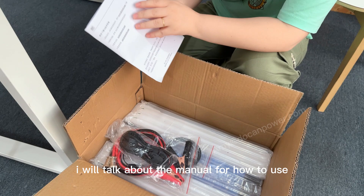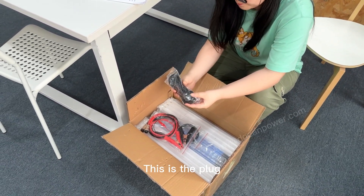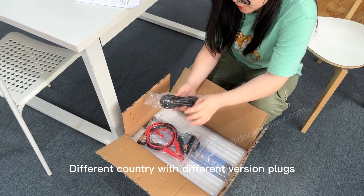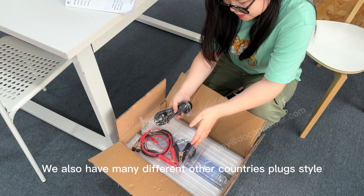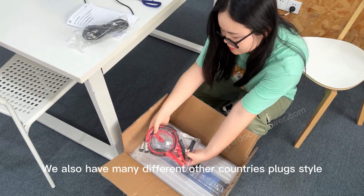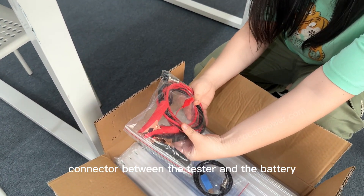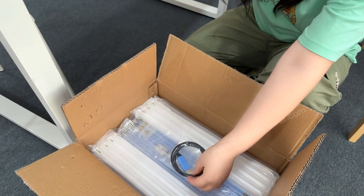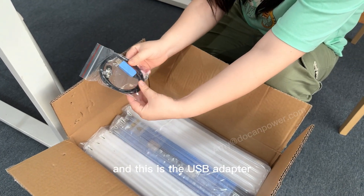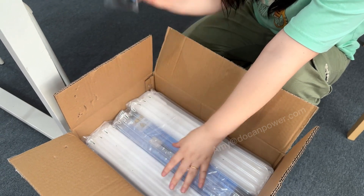I will talk about the menu and how to use this. This is a flat plug with different versions for different countries — this is the US version, which can also match all other countries. And the cable with connector between the tester and the battery, and this is a USB adapter for installing the software with your PC.